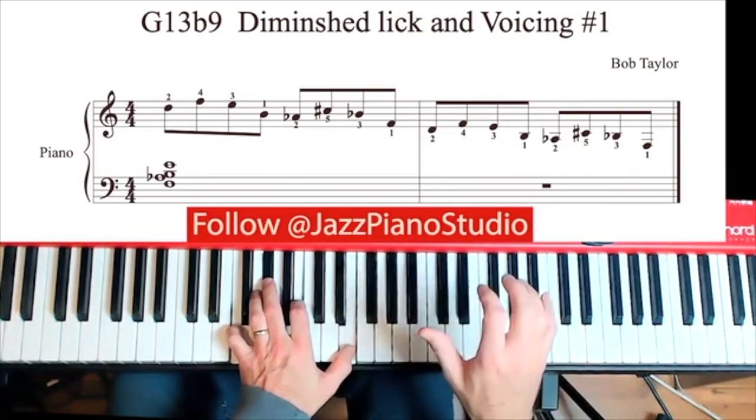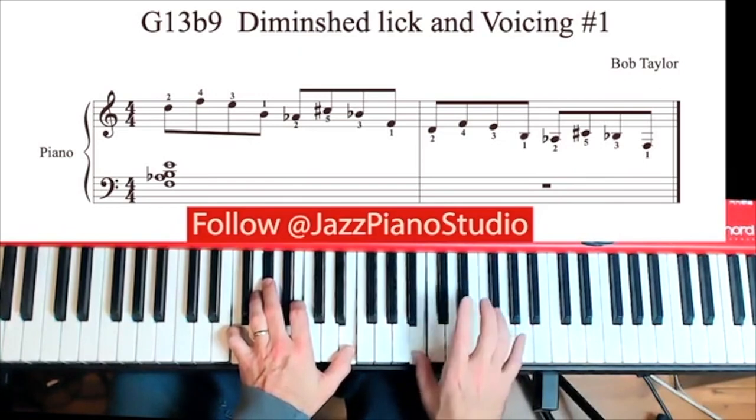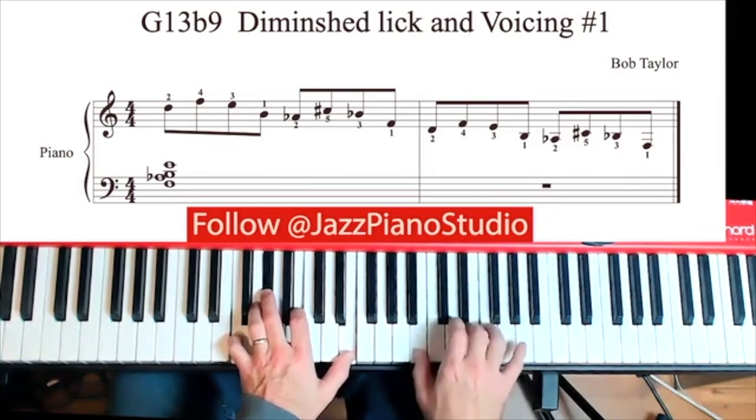The lick starts on the 5th of G and goes up to the flat 7, 13, and 3. Fingering is 2, 4, 3, 1. This is the first section of two that you have to learn. That's pretty easy there.